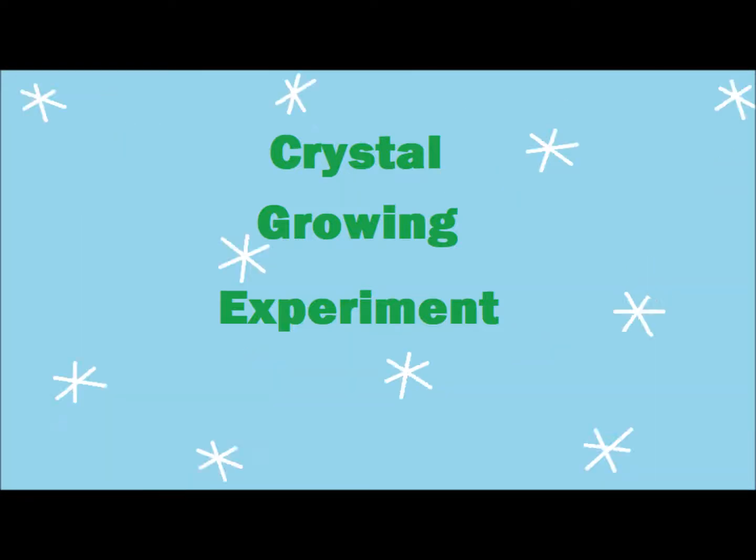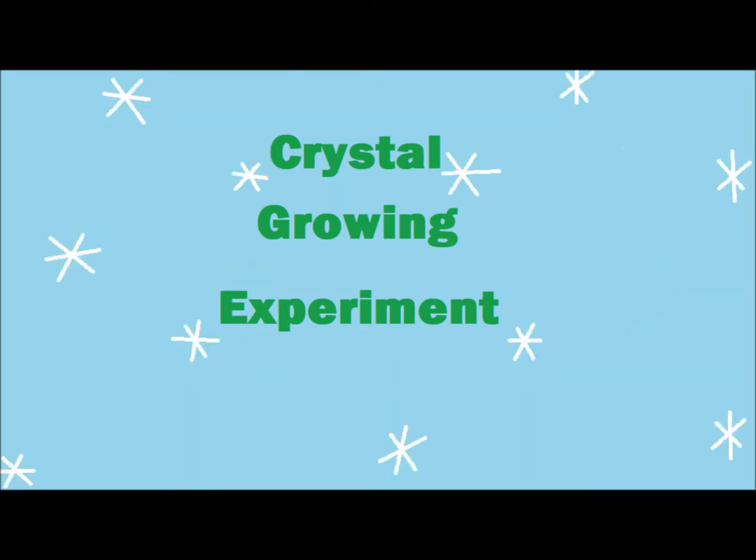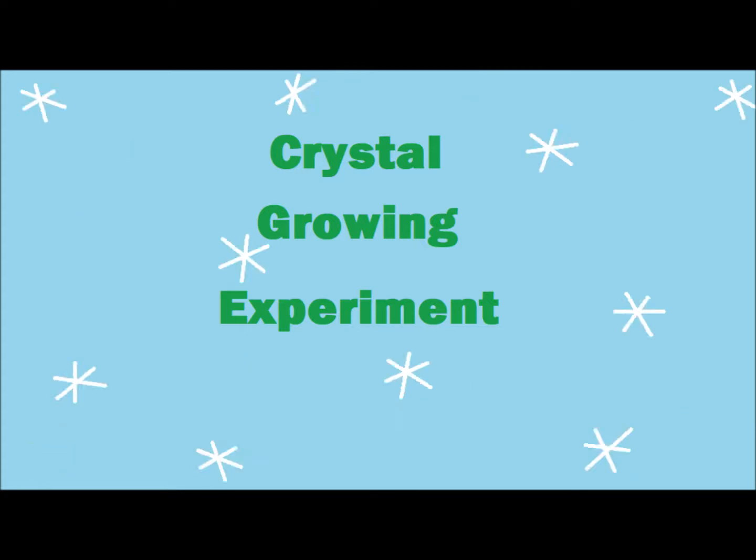Hey there and welcome to Puppy Power Art. Today I'm going to show you a video of a recent crystal growing experiment that I tried.